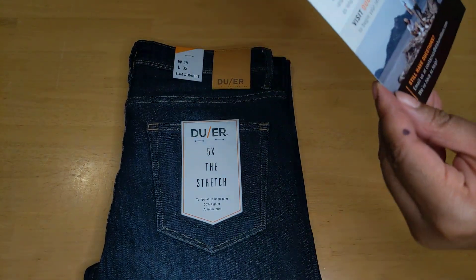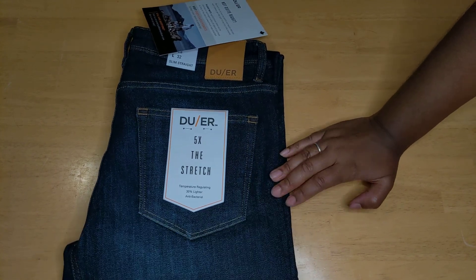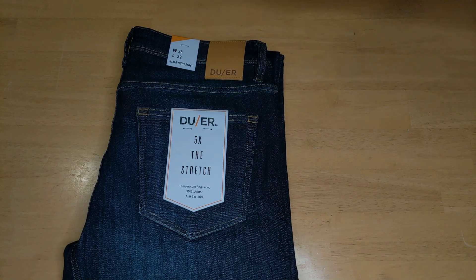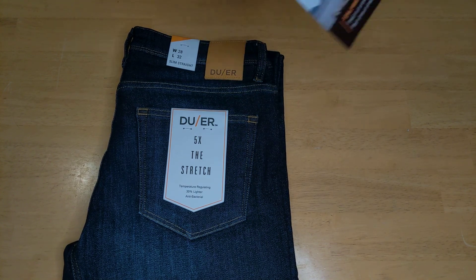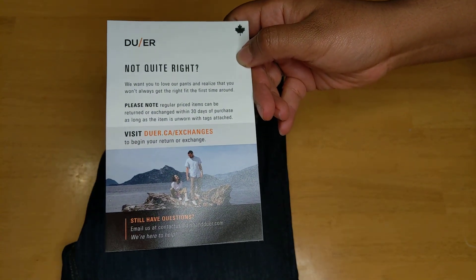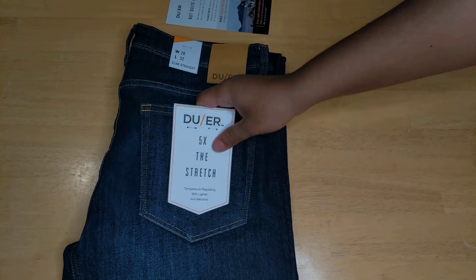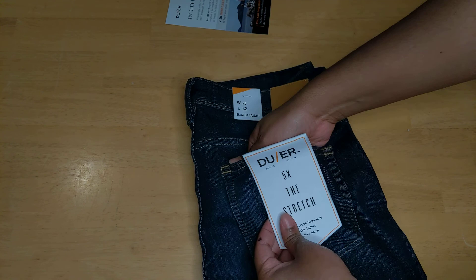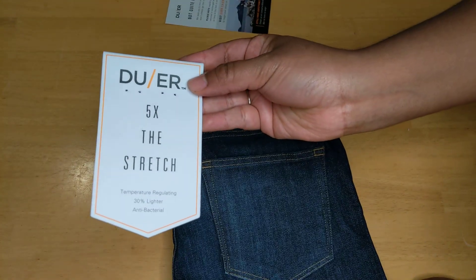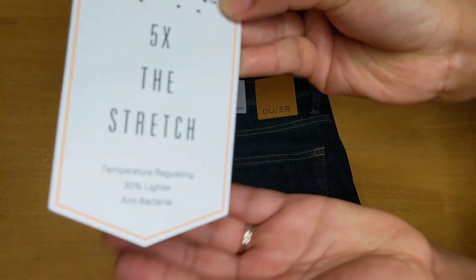It's called DU/ER because they're all about making apparel that will help you go and do things, usually involving the outdoors, but you can do anything. There's nice information right there if you want it. I love companies with reward systems so much. As you probably already saw — five times the stretch — so we will see how stretchy that is.